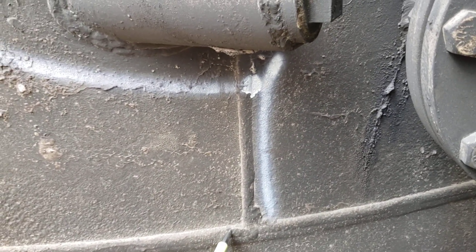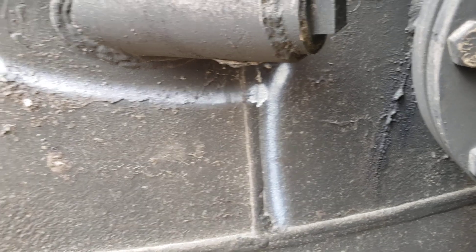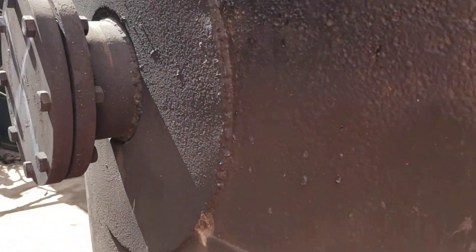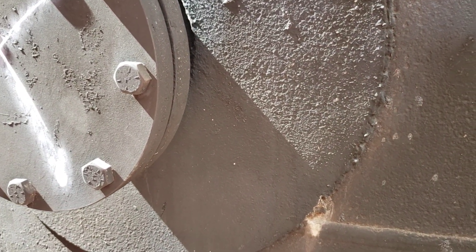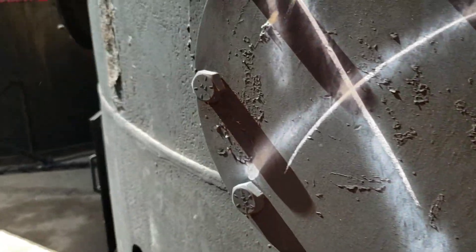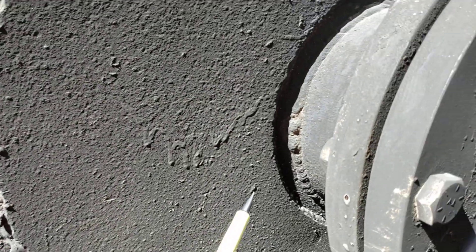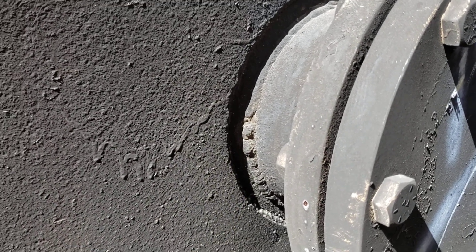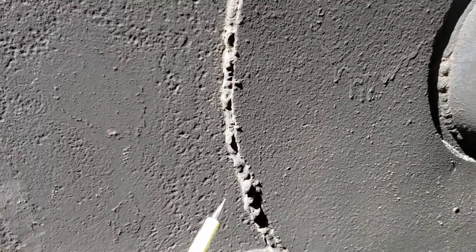Look at the external pitting in this tank on the tank shell. If you go around this tank, it has all kinds of added nozzles, including this one that overlaps the gear seam. And if you notice, the re-pad is not welded to the neck of the nozzle.